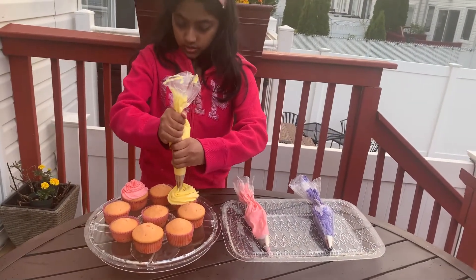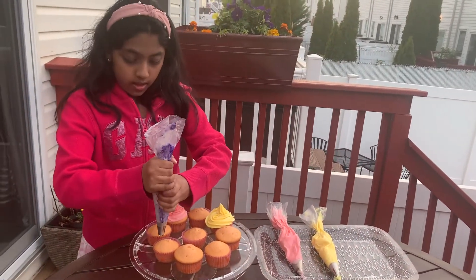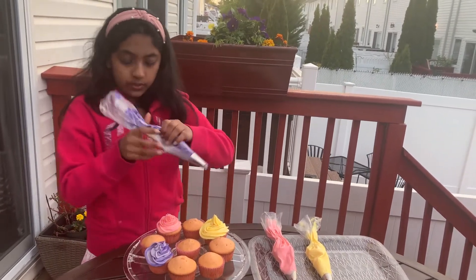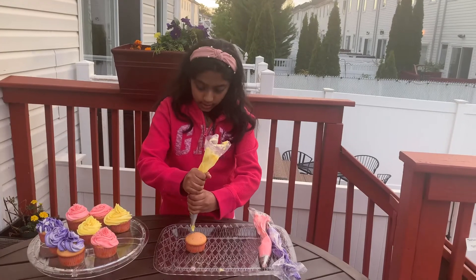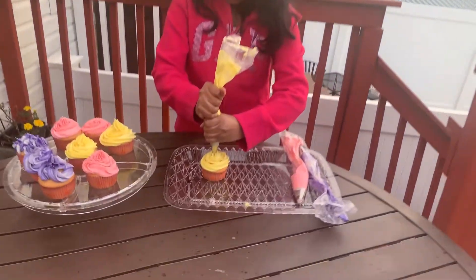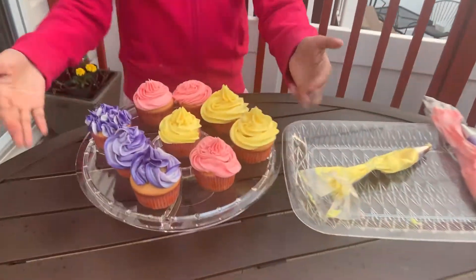This looks extra nice. And now a purple one — that tie-dye effect really does work. Now I'm going to do the last cupcake and it's yellow. Perfect. Now there you go with all the other cupcakes.